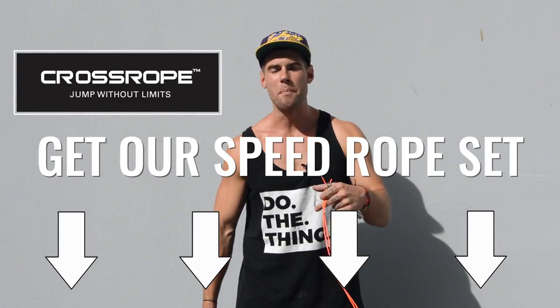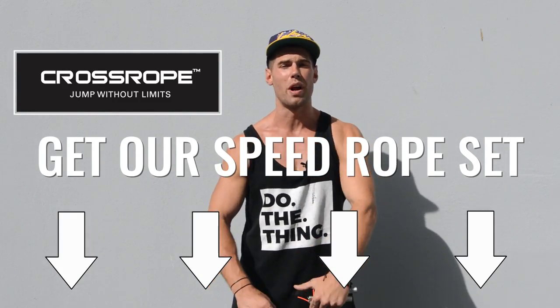Today we're gonna be reviewing one of these speed ropes from the Crossrope Bolt Set. Crossrope is our company — they make the best, most durable jump ropes for a variety of jump roping reasons: maybe more endurance, maybe agility, maybe tricks, or maybe you just want to shut up that body.